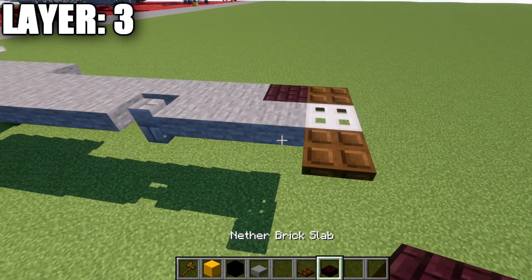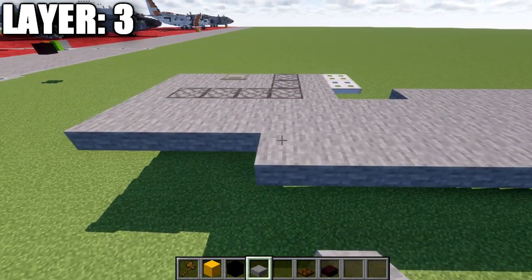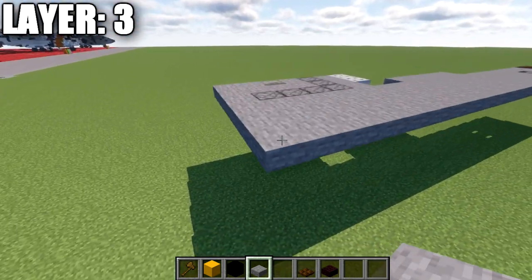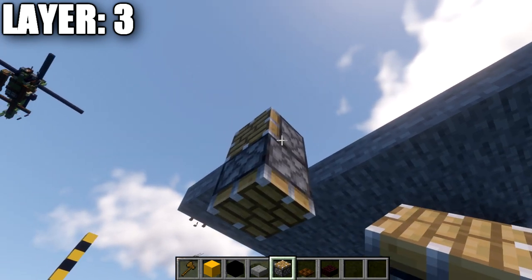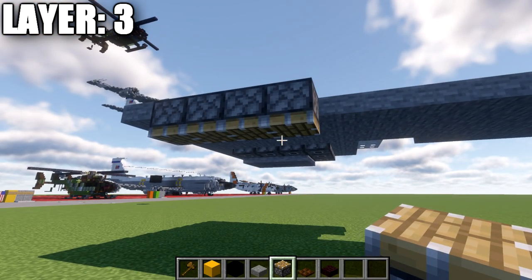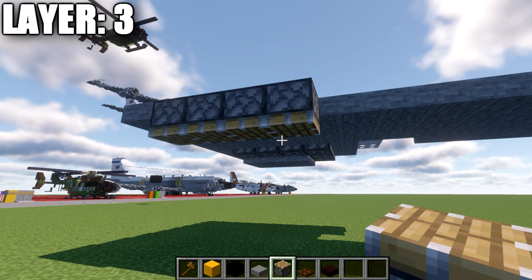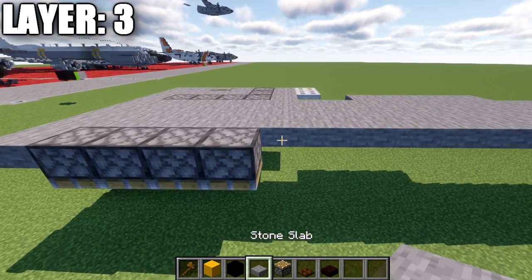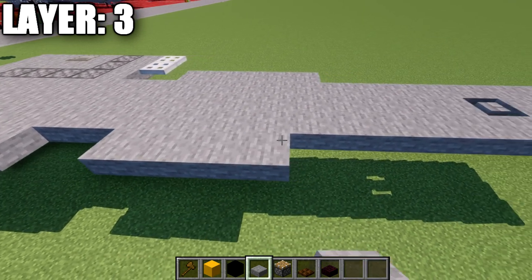Place down one top slab coming off the last one. On Java, grab some pistons and place down an upside-down piston, then four more going forward. The debug stick on Java allows you to modify these pistons to create a cool design. If you're on Bedrock or Pocket Edition and don't have access to the debug stick, use stone full blocks as an alternative to the pistons. Then place down a stone top slab, skip two spaces, and on the third space place another stone top slab followed by four more going forward.